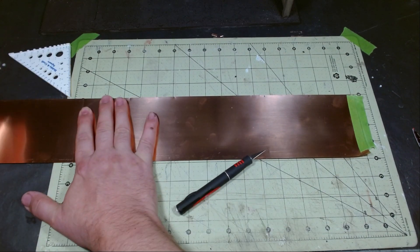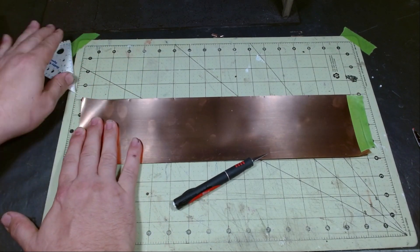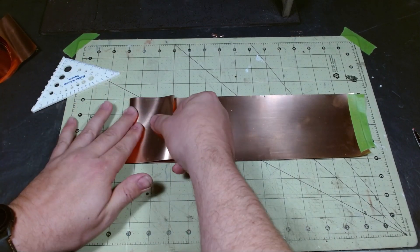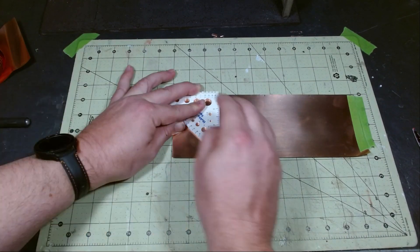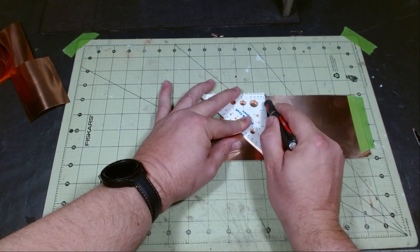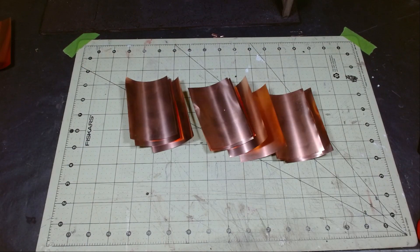I found that scoring and snapping seems to work best. Whenever I try to cut it, it always had a little bit of a curve at the edge which ended up bending over and messing up the corrugation process. Cut a whole bunch and you're ready for your next step.